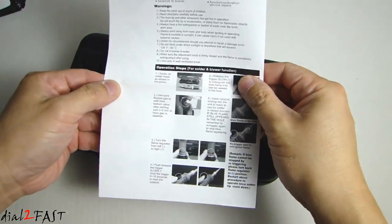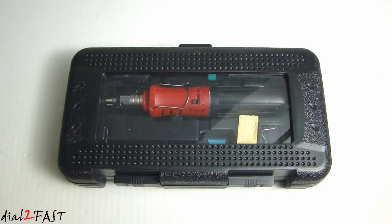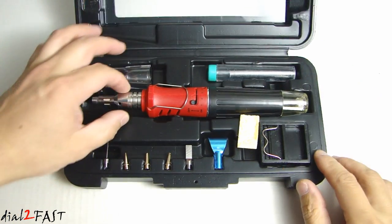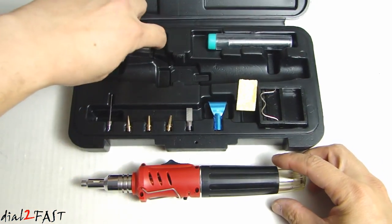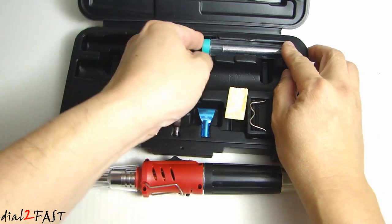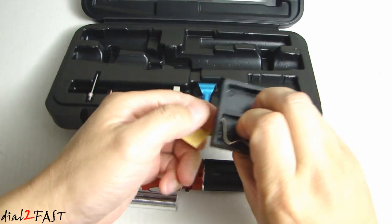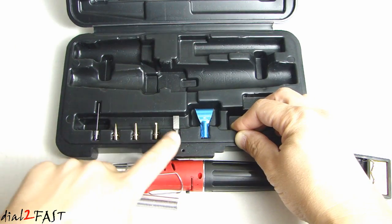Here we have the user manual. As you can see this unit comes in this very nice carrying case. Here we have the butane soldering iron and this is the cap. It also comes with solder, a sponge and a stand. It also comes with different tips and attachments.